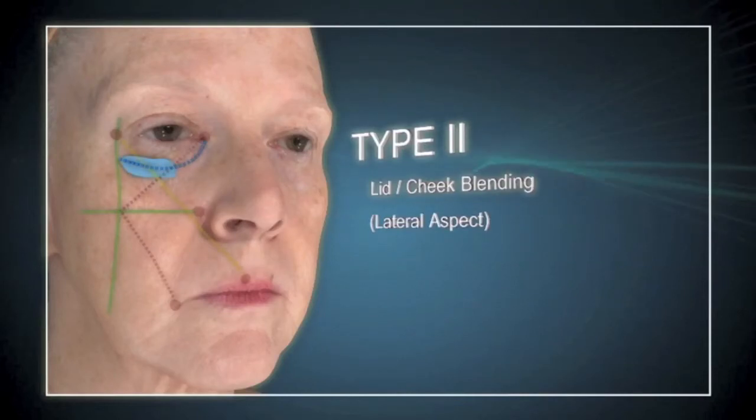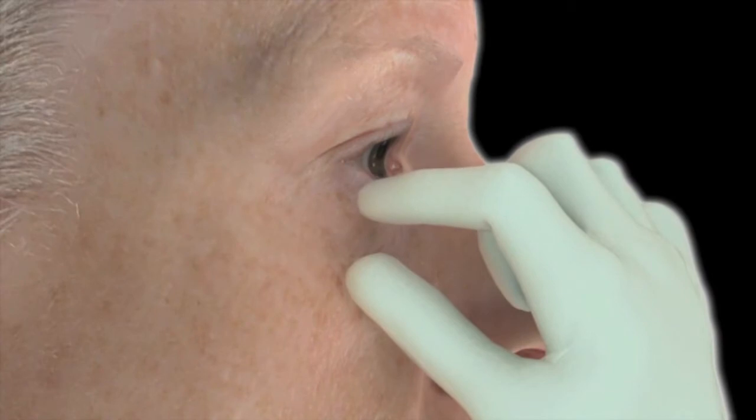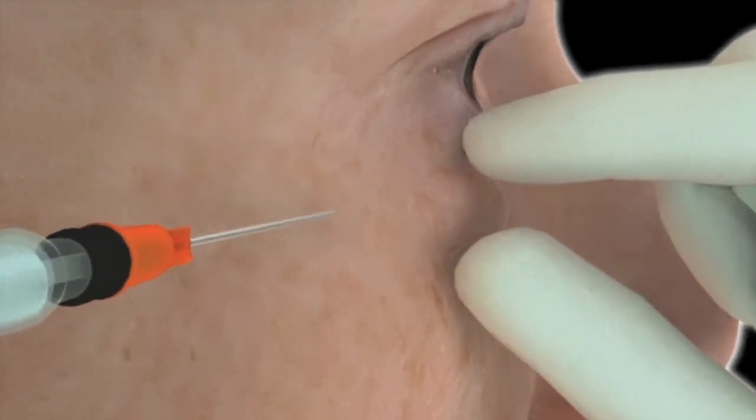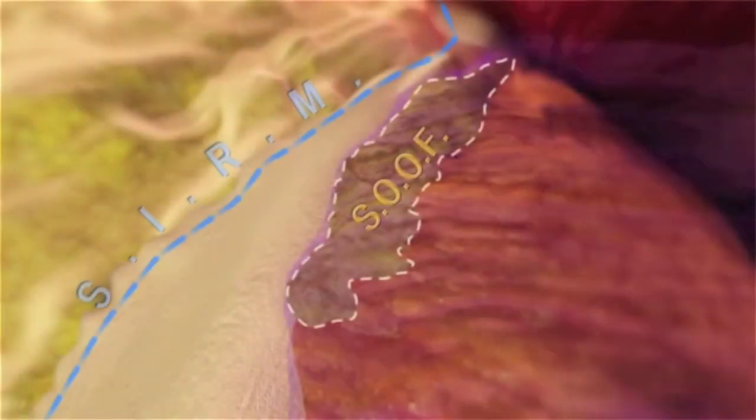Boot type 2 lid-cheek blending. Either the lateral cheek or nasal jugal insertion ports can be utilized for this technique. When using the lateral cheek insertion port, a pinch and pull maneuver elevates the orbicularis muscle and facilitates passage of the blunt cannula deep on the orbital rim, overlying the medial and lateral suborbicularis compartments.